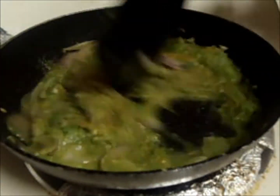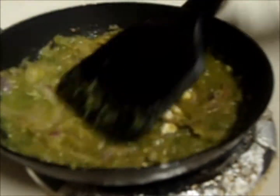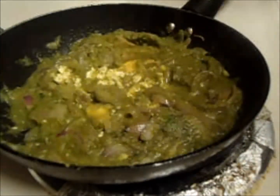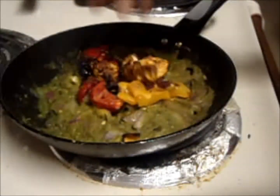Add the remaining masala and pieces of paneer into it and cook for around 5 minutes. Then add the grilled paneer and mix it well.